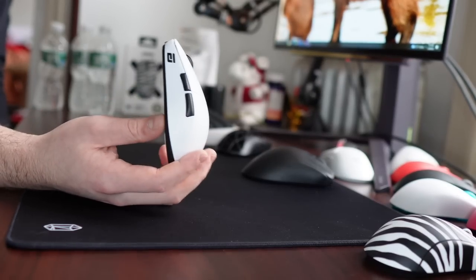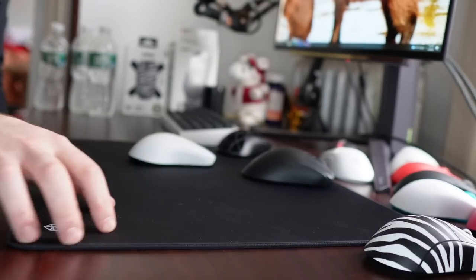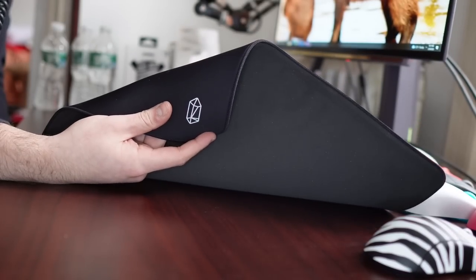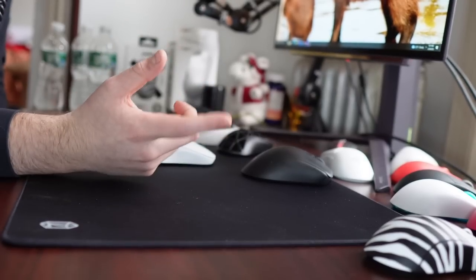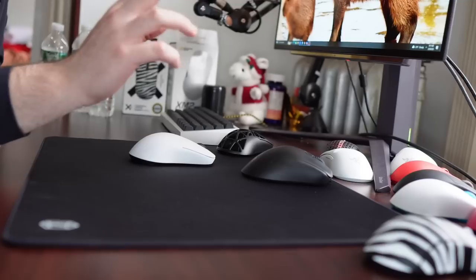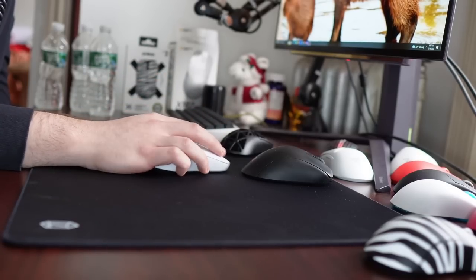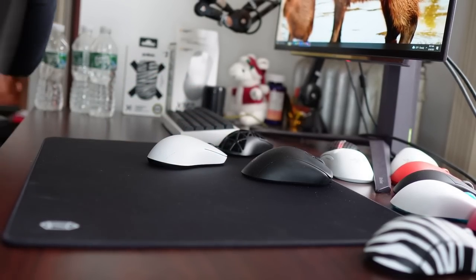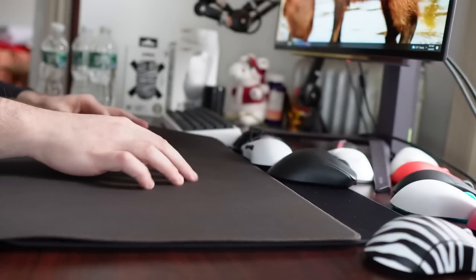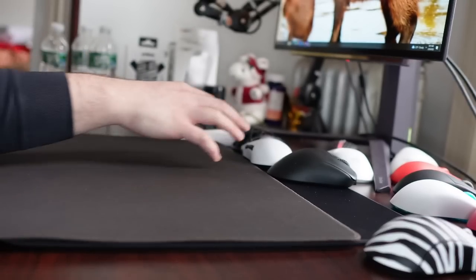Yo, what's good YouTube? It's Bordzee and for the first time in a long time it is going to be everybody's favorite type of video — a black square review. This is a review of the Lamzu Energon, Lamzu's first mousepad and also the first Artisan Raiden clone or very close alternative I have seen. The Raiden has always been unique for its extremely smooth to the touch texture but low friction, fast qualities as a mousepad.